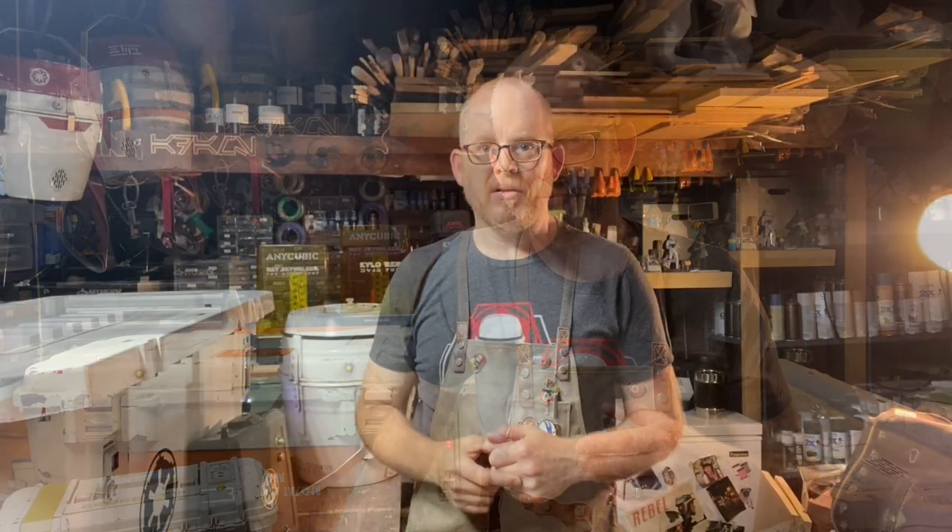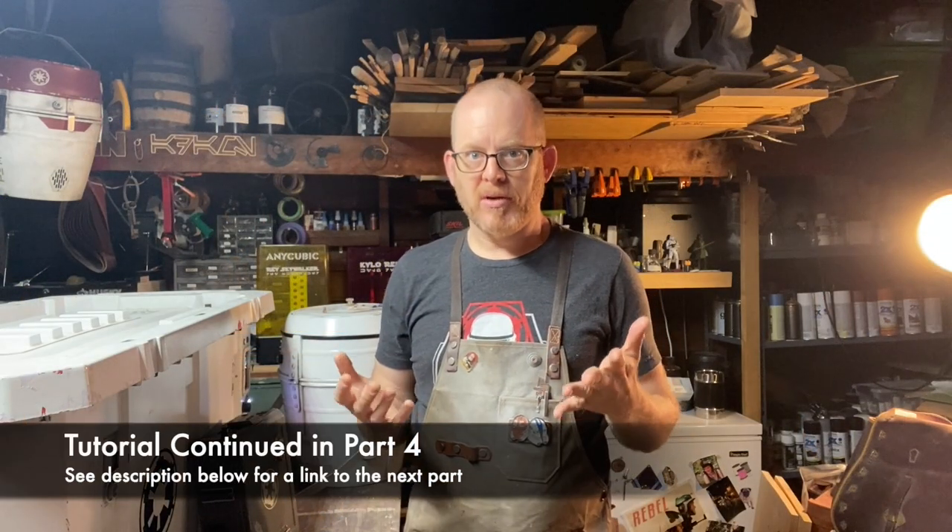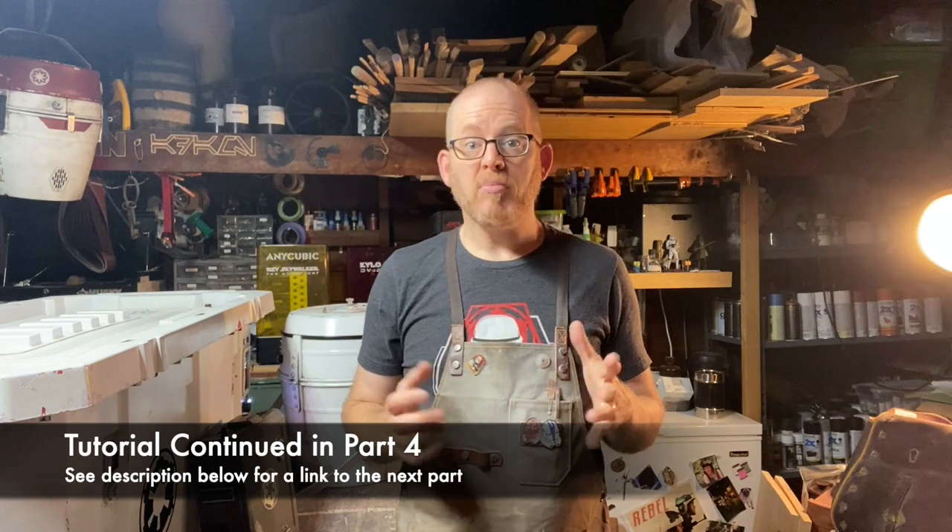This tutorial ended up being really long once I edited it together, so I broke it up into four parts. To see the next part, look for a link in the description below, and let's continue building.